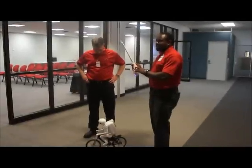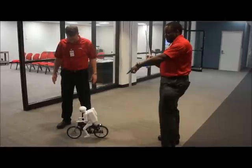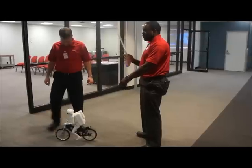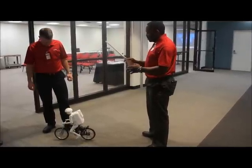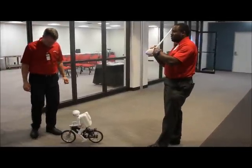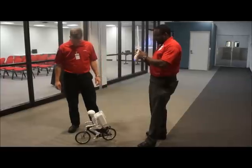I have a sensor right here that can tell my turn and angle. So, for example, let's go forward. As you can see, the handlebars are able to turn based on my angle of turn. It also measures forward and backward motion. Inside is an accelerometer that measures the angular position, so as I go backwards and forward, it basically translates to the robot.